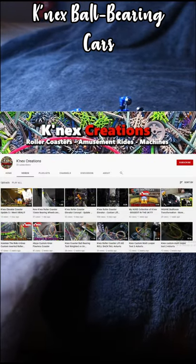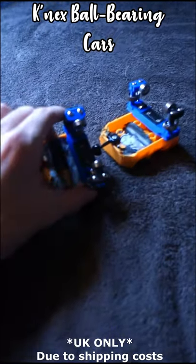If the YouTube reaches 100 subscribers, I'm going to be doing a giveaway for some of these. Thank you.